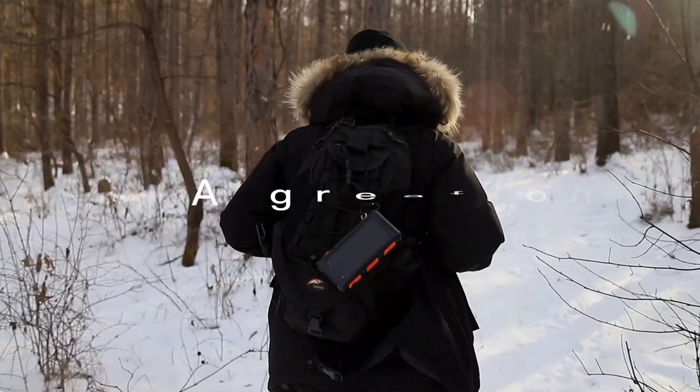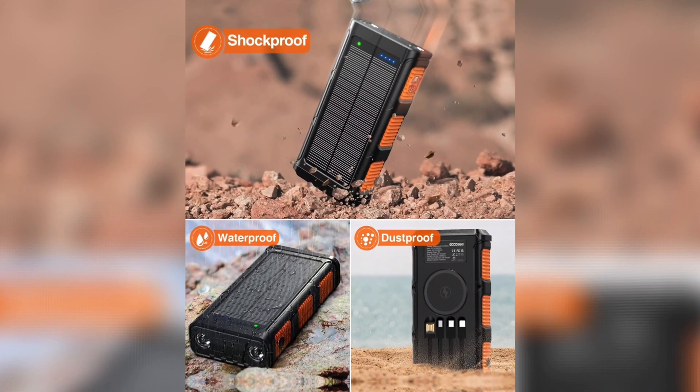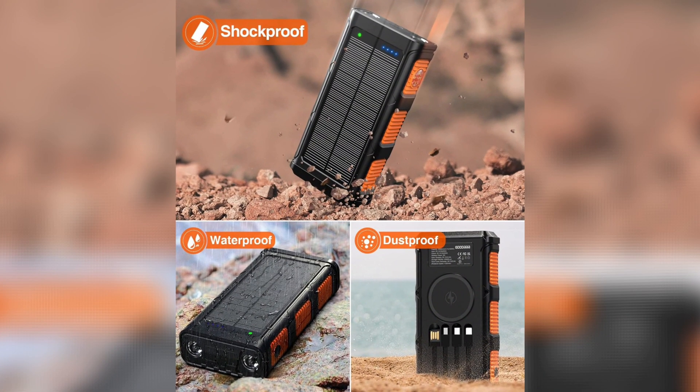If you're seeking a versatile, rugged charger that does more than just recharge, check out the Goodaw Power Bank today.